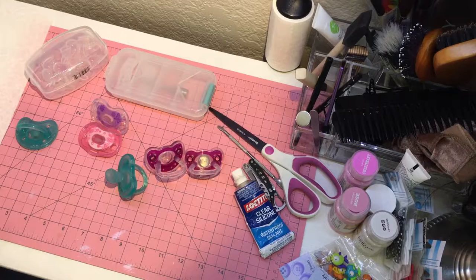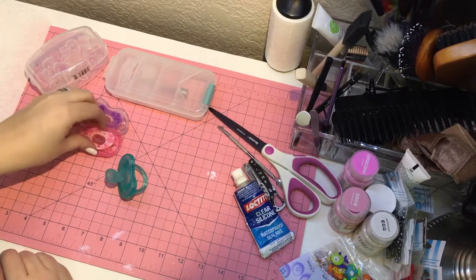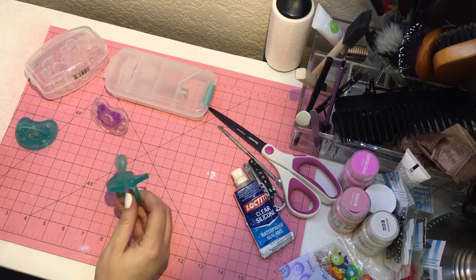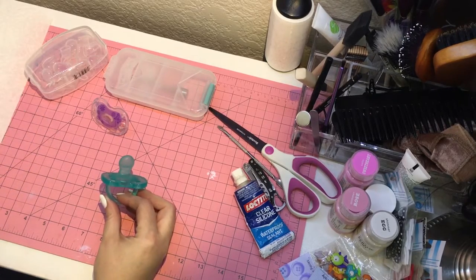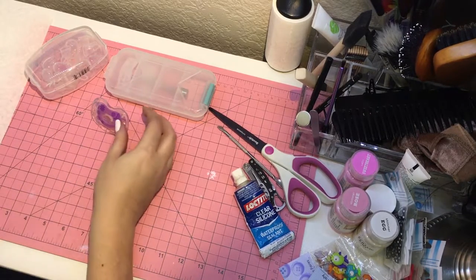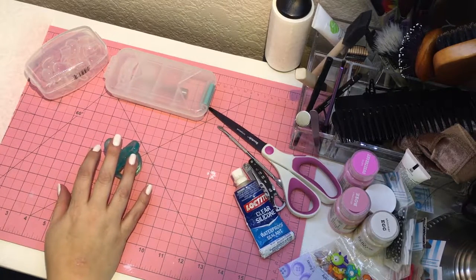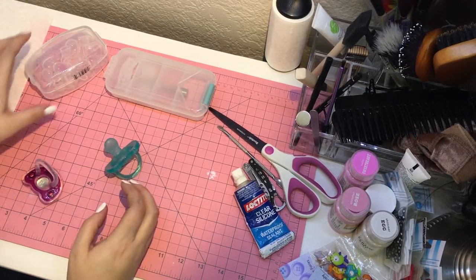So I thought I would modify this blue one so that you can see what I do. I'll take this, set the others aside for a moment, and then I'm going to show you some of the best practices that I use.